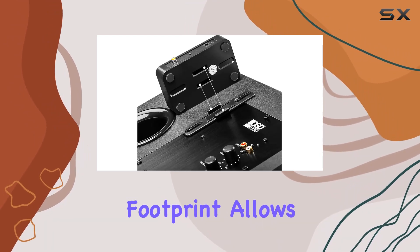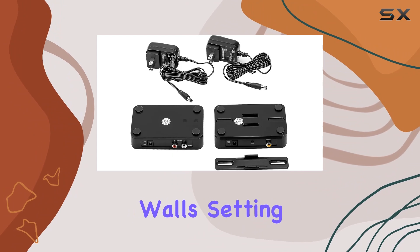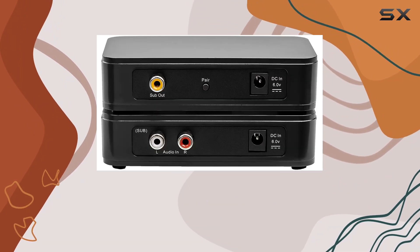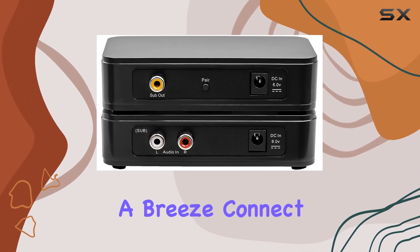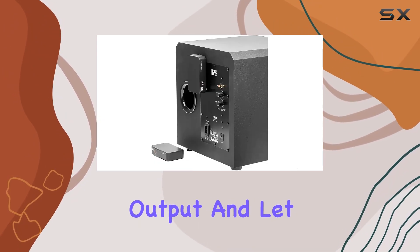The compact footprint allows for discrete hiding, and the signal easily transmits through cabinets and walls. Setting up the OSD Audio Nero WSA is a breeze — connect the transmitter to your amp or receiver's subwoofer RCA output and let the wireless magic begin.